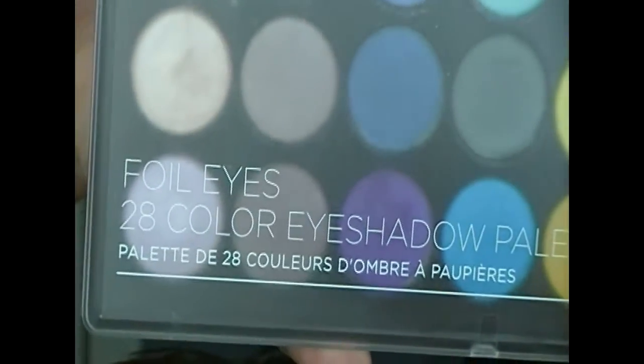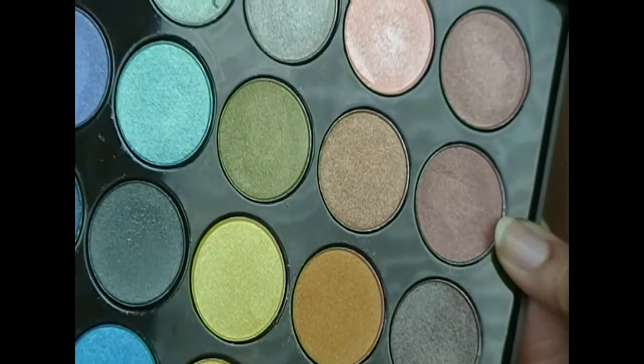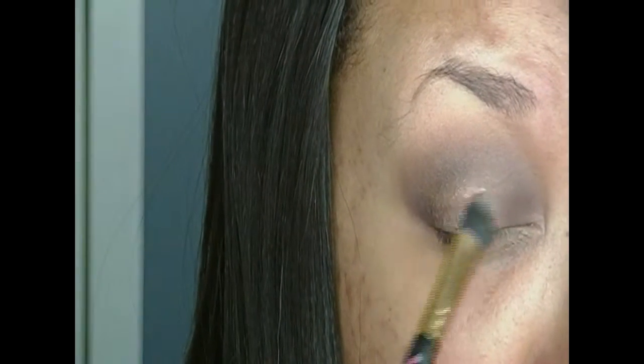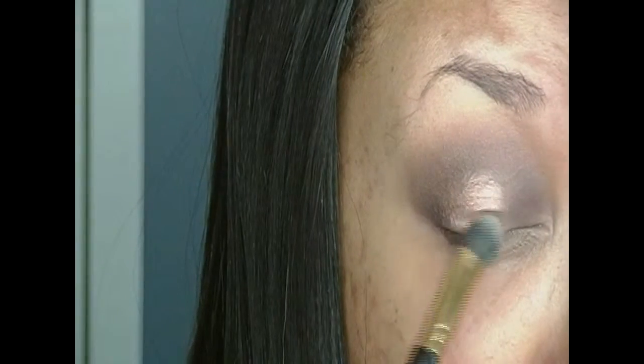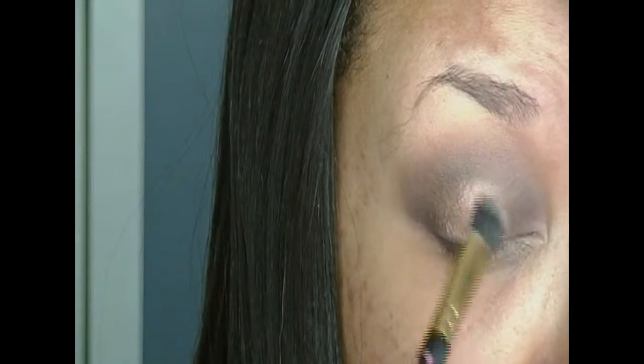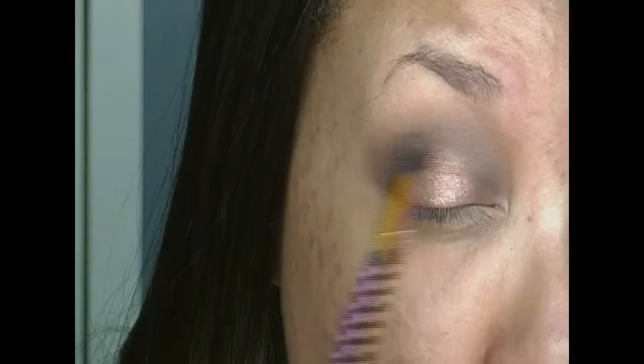Now I'm taking my foil eyeshadow palette and I'm going to be taking that coppery brown color, and I'm actually going to be applying it wet so that way it's more intense. I'm just going to put that in the middle of my lid where that space is and then just blend off the edges so that way the copper shade is not so harsh.